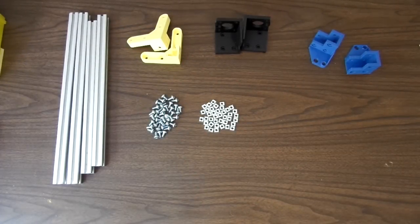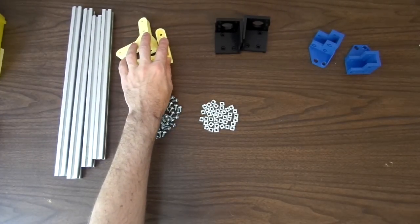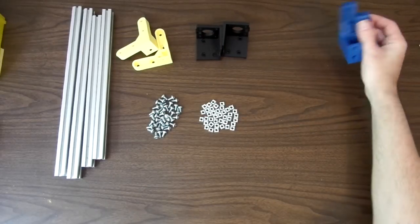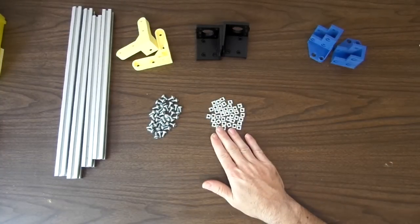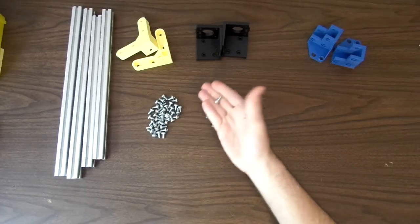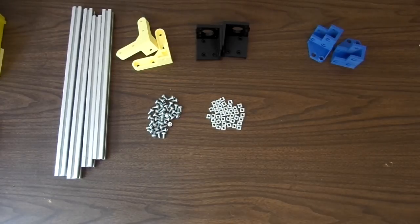I'm back for the next segment of how to build the RepRap Wilson TS 3D printer. In this segment, I'm going to show you how to build the upright frame for the printer. I have the remaining four aluminum extrusions, the rear frame brackets, the two Z motor mounts, and the two upper rod holder brackets. I've also got 39 each of the T-slot nuts and the 10mm long M5 screws. You might not need quite as many of each depending on which accessories you're going to mount to the printer.